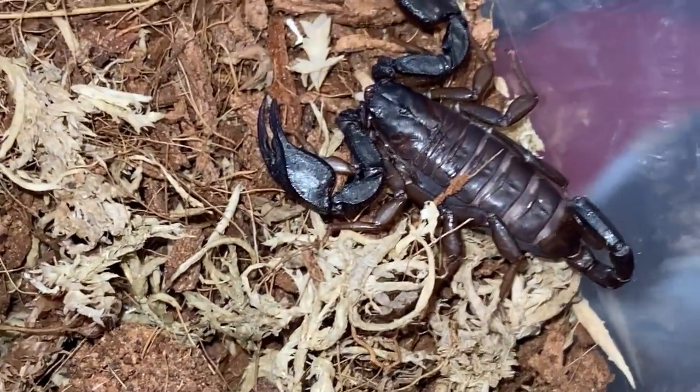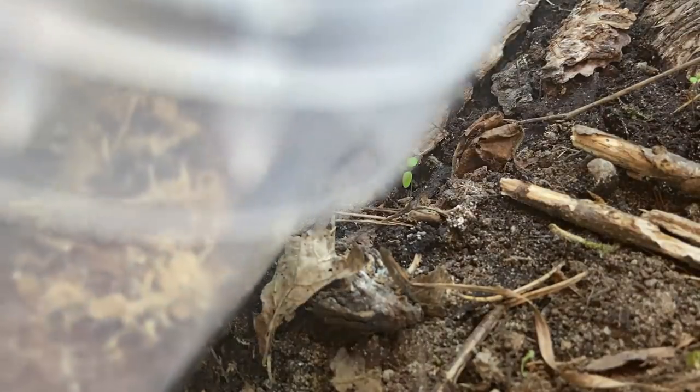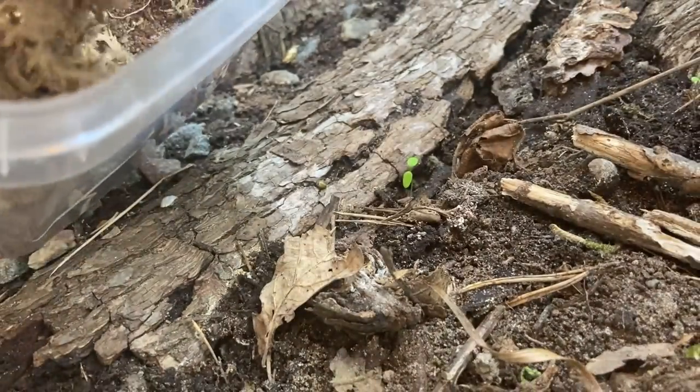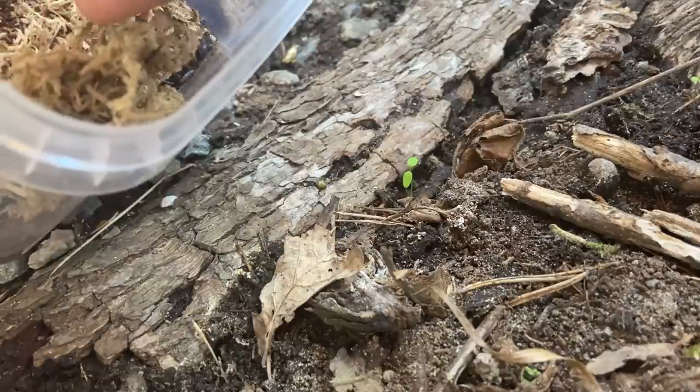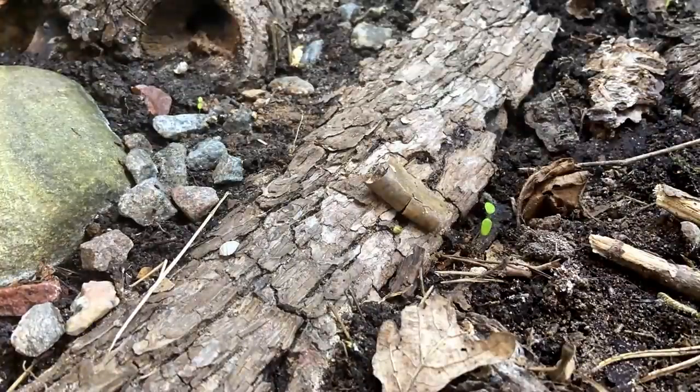It is like letting your children move out or something — oh boy, this was emotional. Just kidding. I simply put the first contestant and the piece of bark he was hiding in into the vivarium. But oh boy, he just wouldn't move.